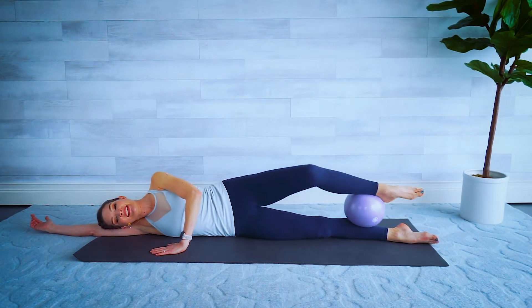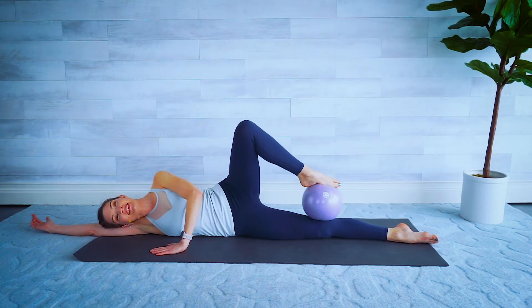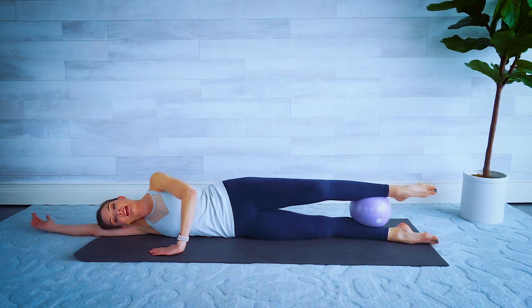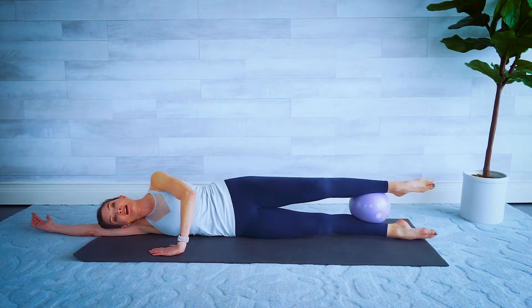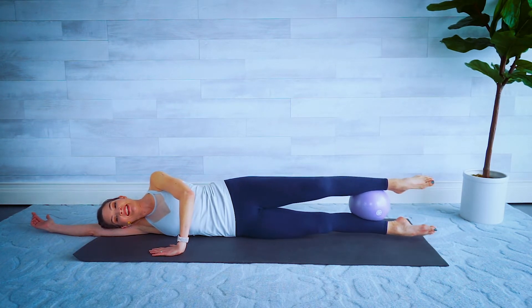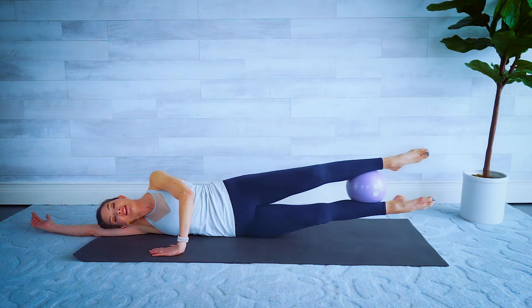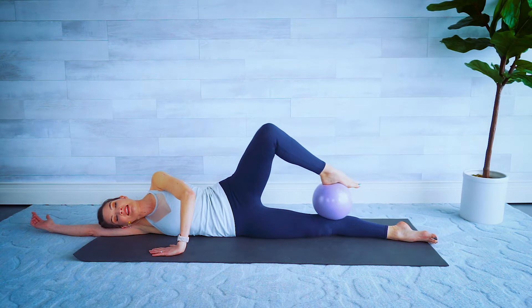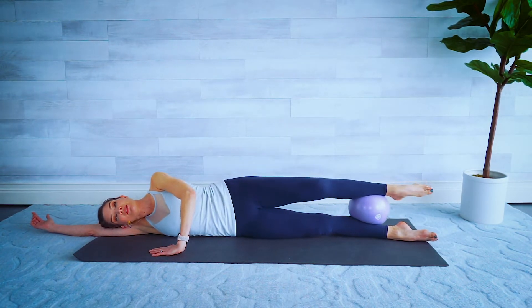If it rolls away, just grab it and keep going. Give me three, two, last one — leave it there. Pull that belly button into the spine again, and I want you to try lifting that lower leg so both legs lift up, and then put it down. Wowzer, I know — give me three, two. It's only supposed to come up an inch or two if at all. That's a hard one. Let's do a combination — one little passé here, roll that ball up to the knee, come back down, lift those legs.